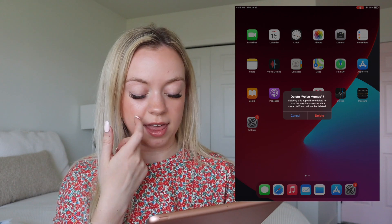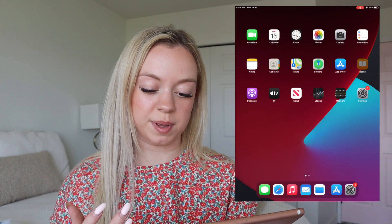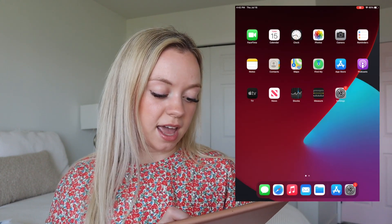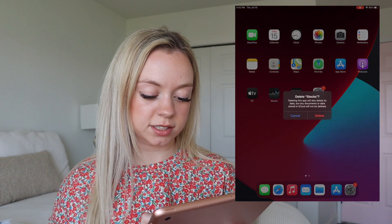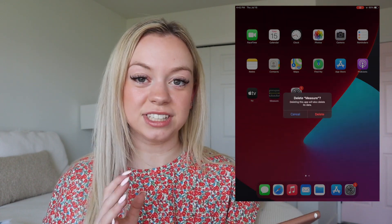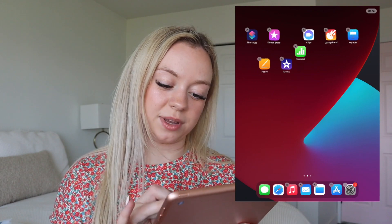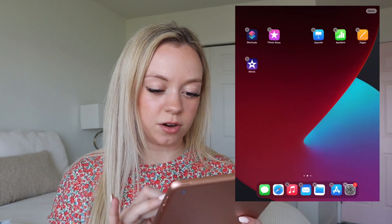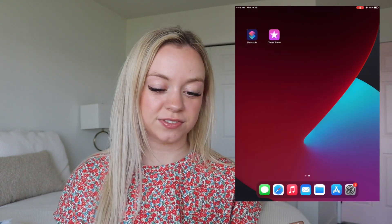Now that we're in, let's download some apps. I get rid of a lot of the generic apps they give you because I never use them. Let's get rid of Voice Memos, Books - just to free up some space. I'll keep Podcasts. Get rid of News since I have it on my phone, and get rid of Stocks and Measure - I literally never use these. We'll get rid of Tips, the Apple Store, Clips, GarageBand, Keynote, Numbers, Pages, and iMovie because I never use them and it takes up so much space.